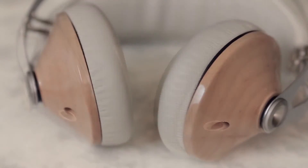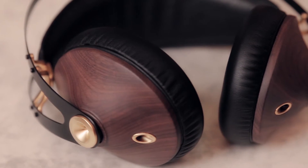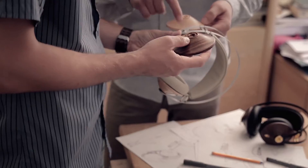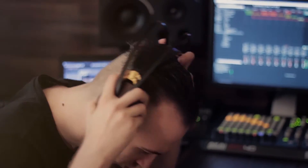I set out to design a unique, high-quality, beautifully crafted headphone that can acquire meaning for the user over time. This project attracted a team of passionate people from different backgrounds, each active in the music scene one way or another.